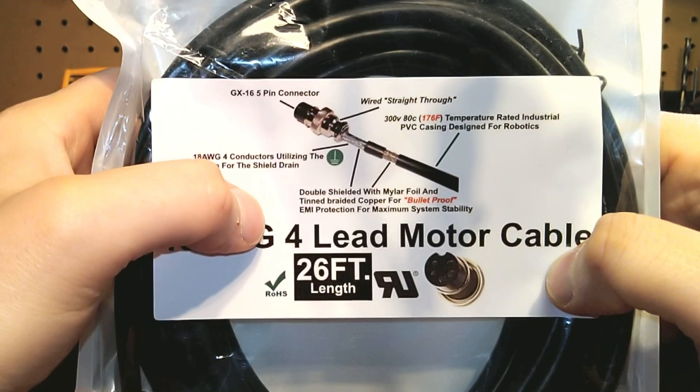Now I want to show you what the cable looks like out of the package and give you an idea of quality, because many of you already know I do not cut corners on that at all. The finish on these is beautiful. There's the actual cable end. They are 300 volt rated, 80 degree Celsius, so we're looking at that 176 degree Fahrenheit temperature rating. Super flexible cable — really really nice design.